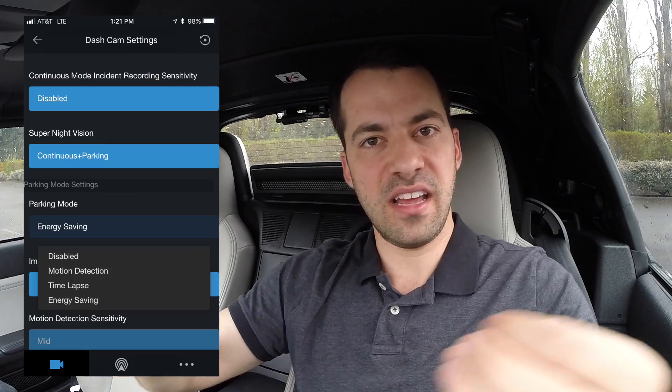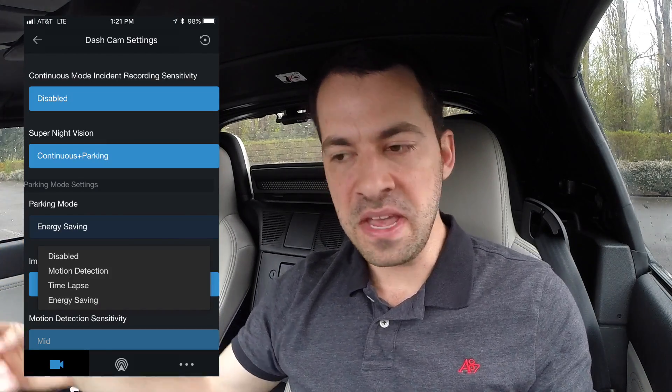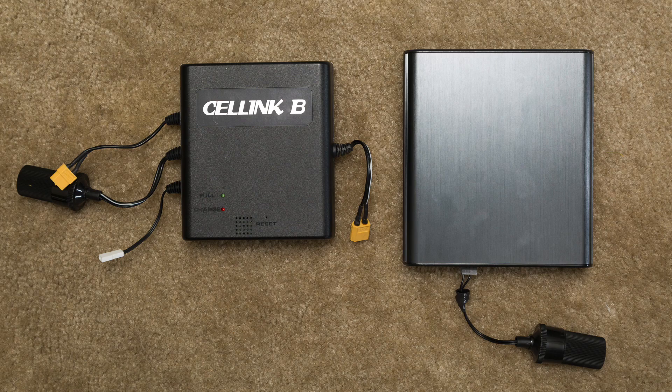That pre-buffered capture is the main reason I like Blackview's parked recording. Thinkware has a cool option with extended parked recording — a really low-power mode where the camera basically sleeps and wakes up only on impact detection, giving you much longer recording time spanning several days. So for those who want to record for several days, Thinkware gives you the best option. You may also want to look into some external battery packs.